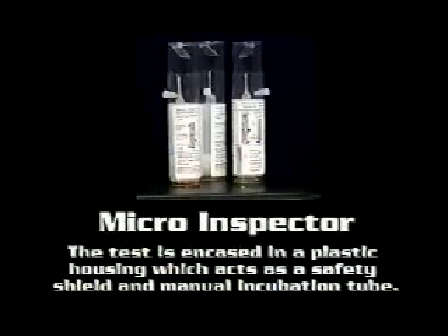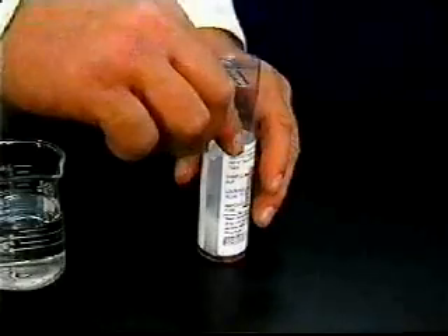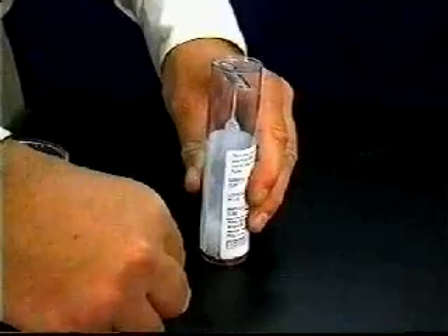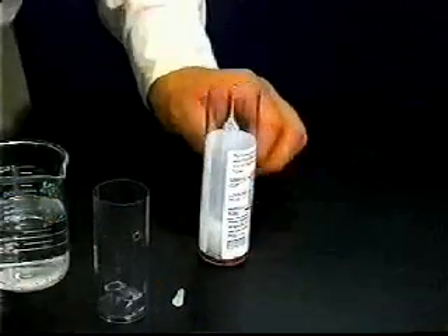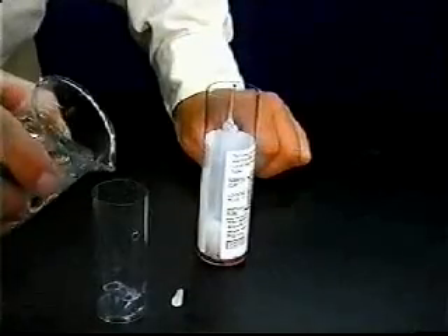This device serves as a safety shield and manual test incubation tube. To begin the micro inspector test, pull out the white safety plug that holds the two halves of the tube together and remove the top sample cup section of the tube.